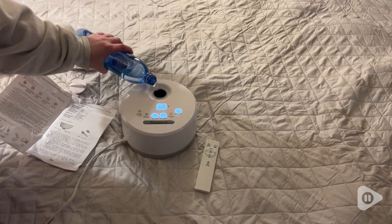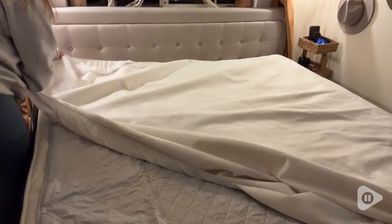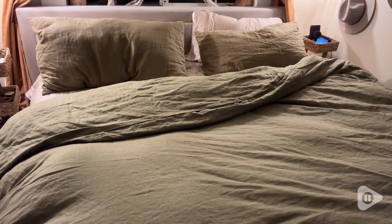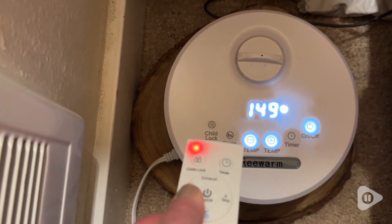If you're someone who's concerned about exposure to electromagnetic rays or worried about sleeping on an electrical device, this design completely circumvents that need by recirculating warm water.